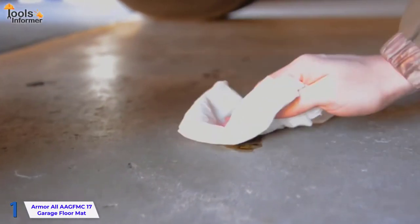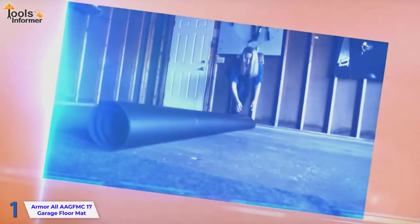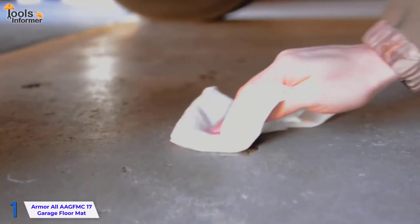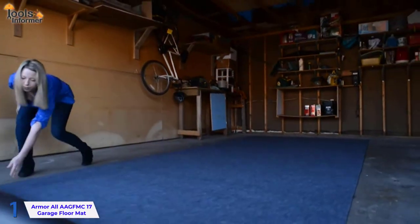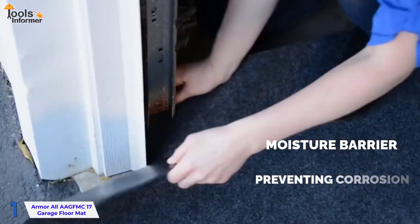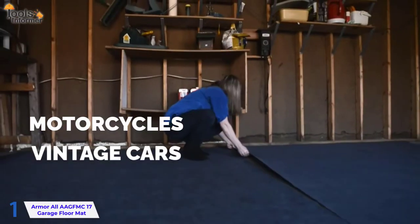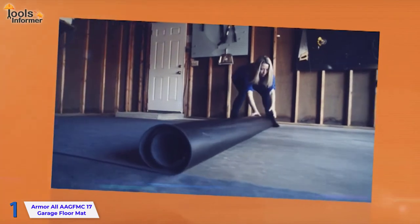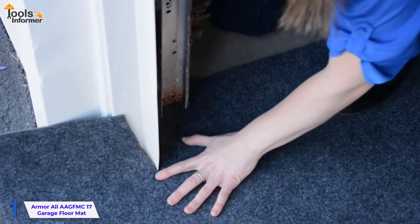Patented material absorbs and holds liquids while wicking moisture away. Liquids such as motor oil, brake fluid, gasoline, and coolant cannot soak through the waterproof, slip-resistant backing. The waterproof backing also acts as a moisture barrier, preventing corrosion on your vehicles, vintage cars, motorcycles, and other equipment while they're stored. When installing, make sure the surface is free of debris. The edges of this material will not tear or split if cut to fit with scissors.